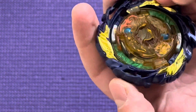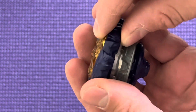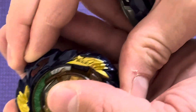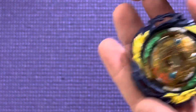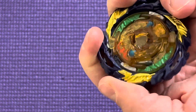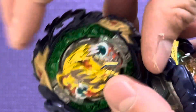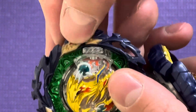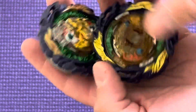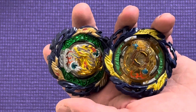The cool thing with Hasbro is it's still hard plastic, but the hard plastic is rubber-coated — just a very thin layer of rubber coating on the hard plastic. So that was the one cool thing with this base. They still kind of brought back the rubber, but they didn't make it like TT where the layer is almost 90% rubber other than the dragon heads. The dragon heads are hard plastic.